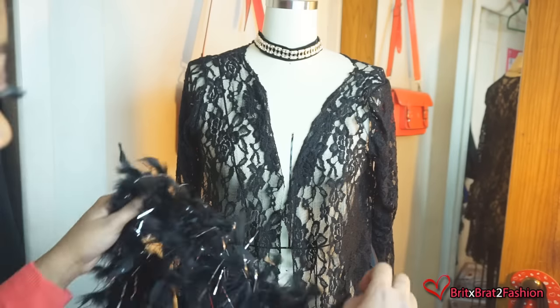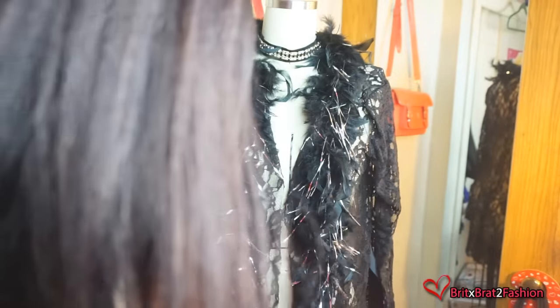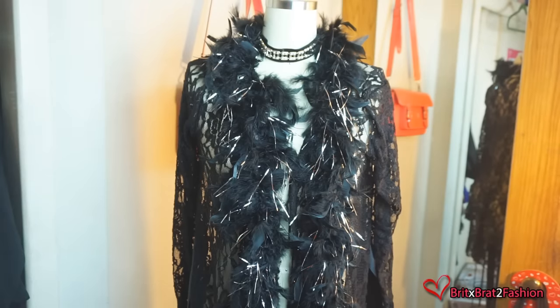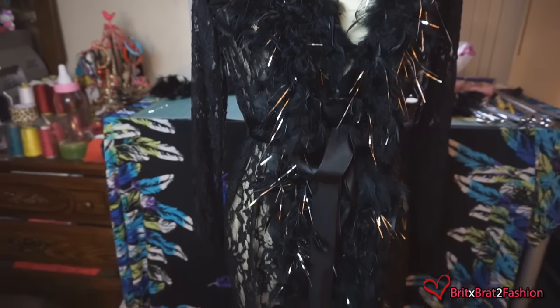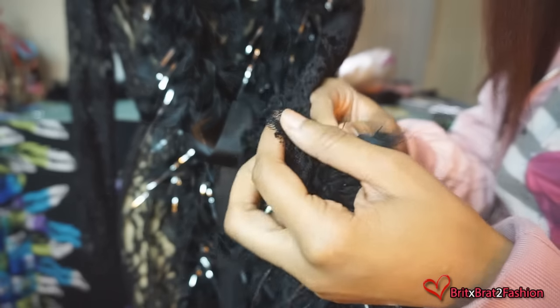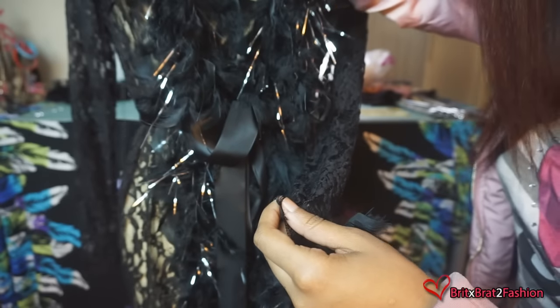Now that I have everything sewn together, I'm using my dress form and placing my feather boa on top of my lace, and then I'm going to hand stitch. I already hand stitched the front part of the feather robe, and now I'm going to do a close-up to show you how I go about hand stitching the feathers to my garment.